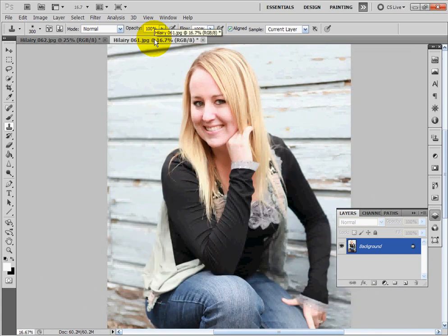I will be stamping with my clone stamp from the other image that I have of her eyes open, because for whatever reason this happens to all of us. We find an image and we're totally bummed out because it would have been perfect if their eyes were open.